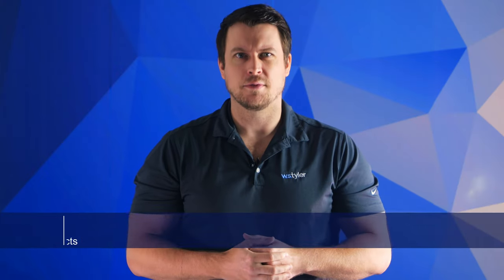Hi, I'm Sam Badger and I'm the sales manager for engineer products here at WS Tyler. In any operation, figuring out which medium will give you the best results is pivotal. So comparing the benefits and drawbacks of the most popular filter media — like woven wire mesh filters and perforated plate filters — can be crucial. Having been a prominent supplier of wire mesh filters for over 150 years, WS Tyler strives to ensure your filter system runs as efficiently as possible.